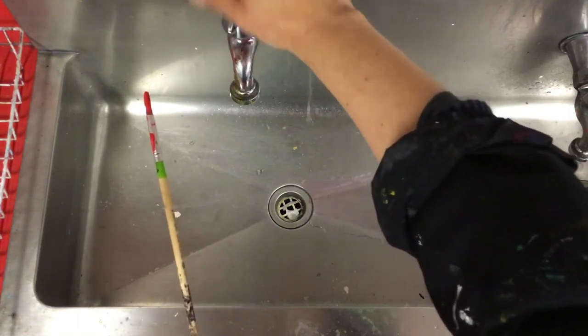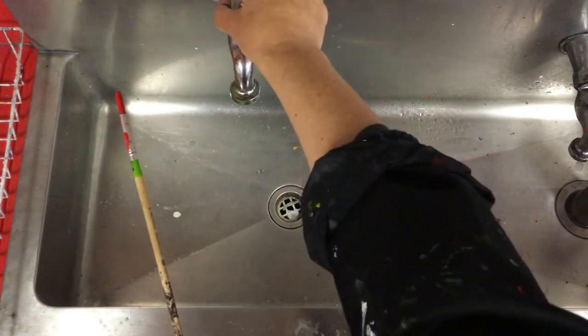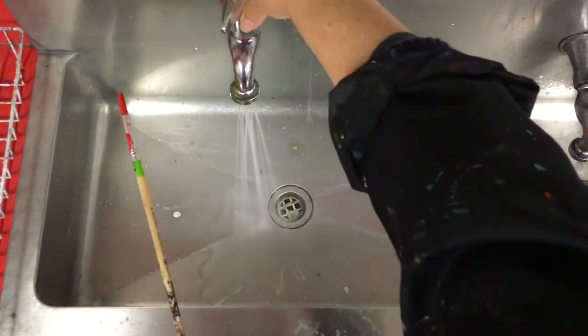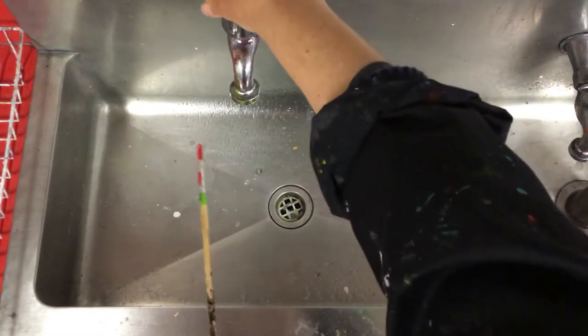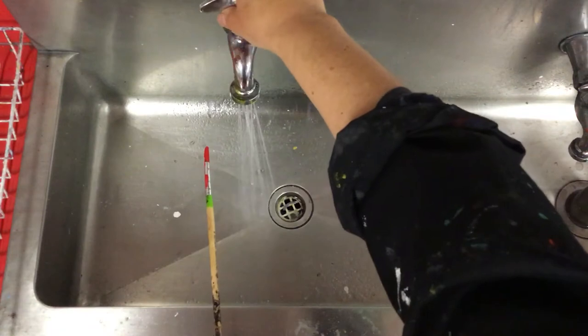So right turns it off, and left, turning it this way, turns it on. So we're going to turn it on, but we don't want to turn it on really a lot because when we put our paintbrush under, it's going to spray paint everywhere. So we just want to turn it on low.